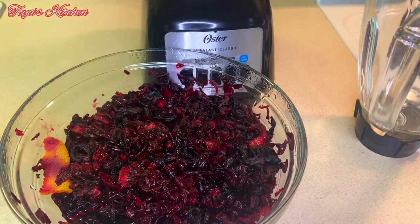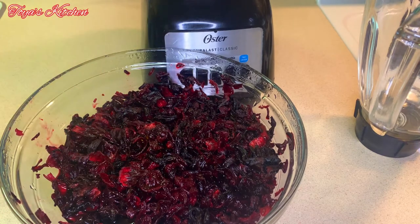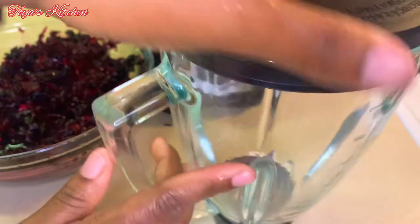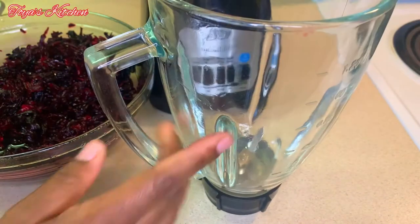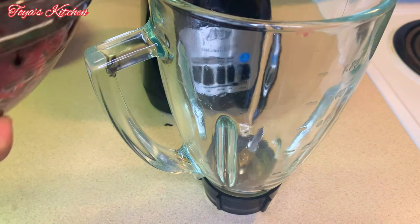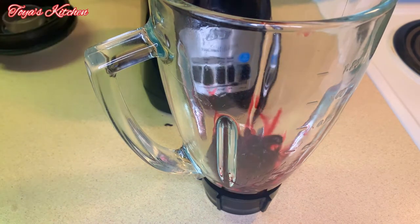For storing, you want to store this in an airtight container in your refrigerator because there are no preservatives in it, and if you leave it out on your countertop it will spoil. You want to keep this in your refrigerator until you are ready to use it — then take it out and bring it to room temperature.